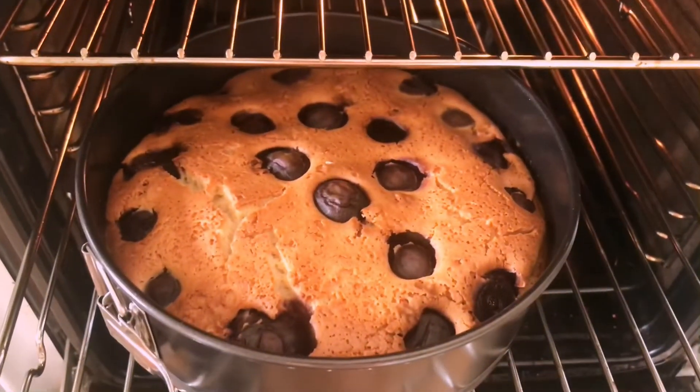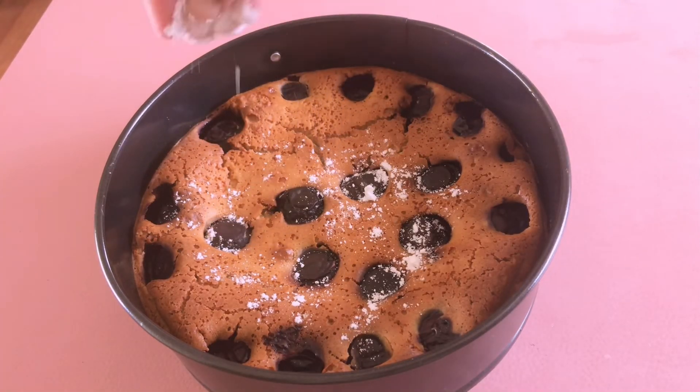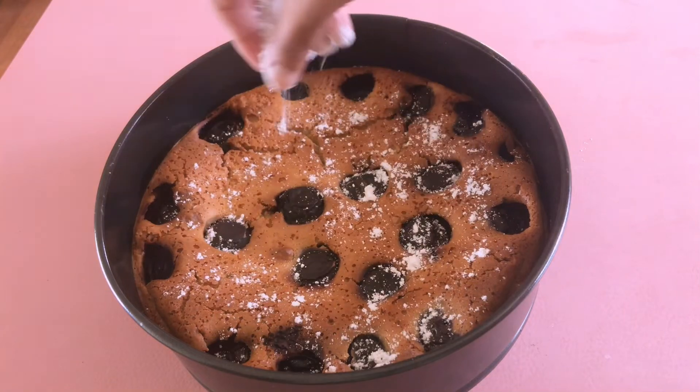Wow, look at that beautifully baked clafoutis! We are almost done. Now I'm dusting some powdered sugar on the top of the cherry clafoutis.